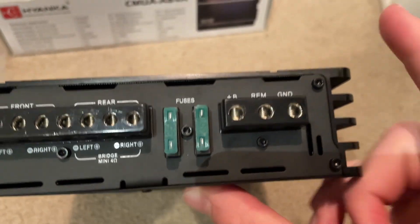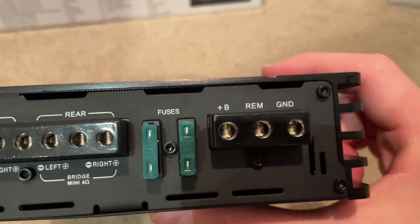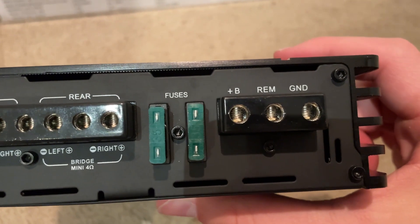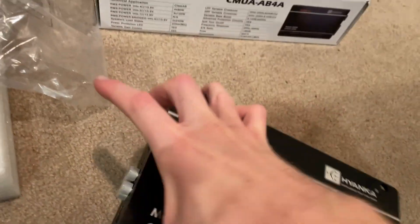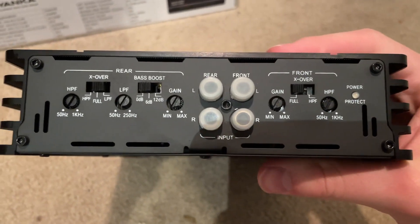I'm going to have to do some modifications since I run 0-gauge wire in my car. I do have some spare 8-gauge wire and I'll show you what I do — but do not copy what I do because it's kind of a stupid idea. But it will work.